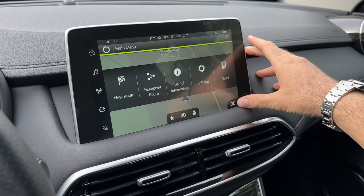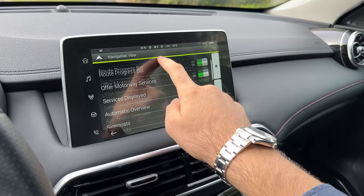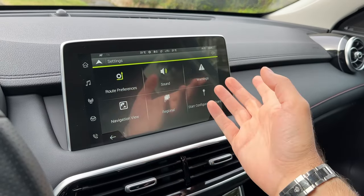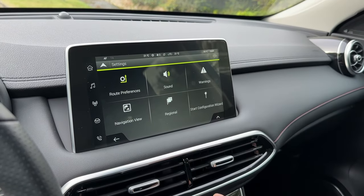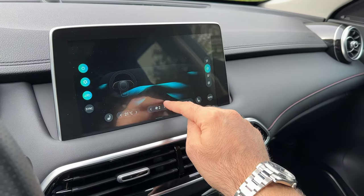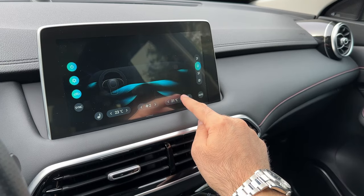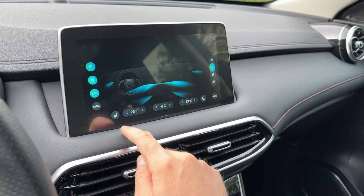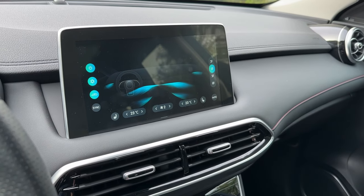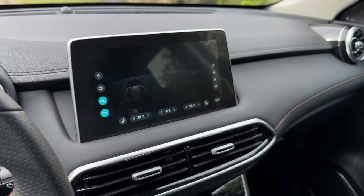Also notice that you can adjust the settings for the navigation view, adjust warnings and route preferences, and here is the shortcut for the AC.